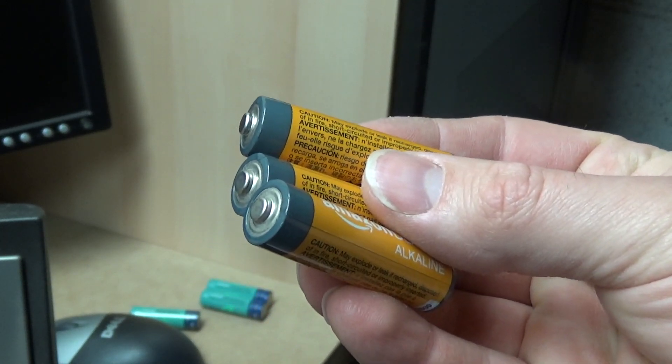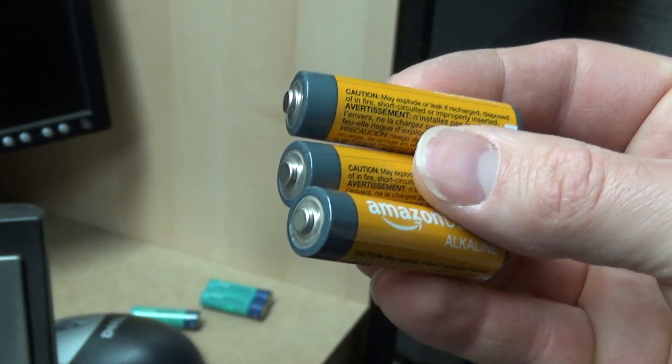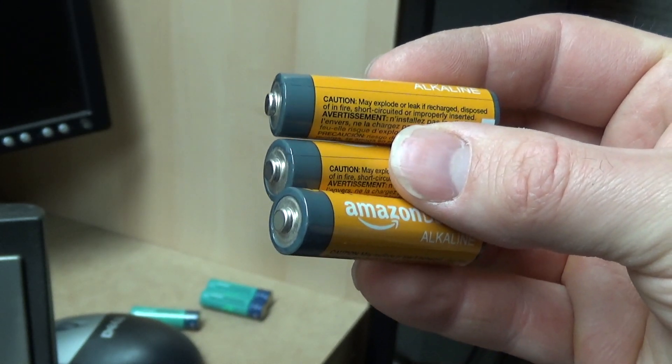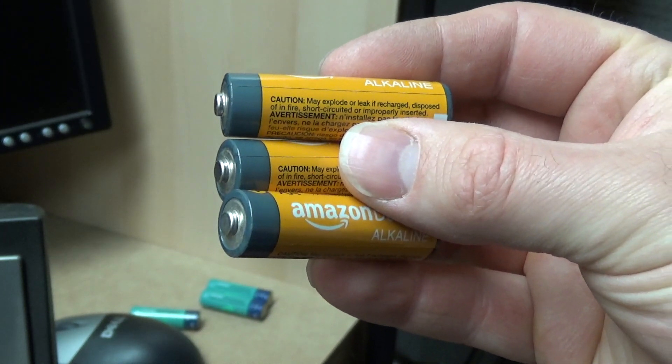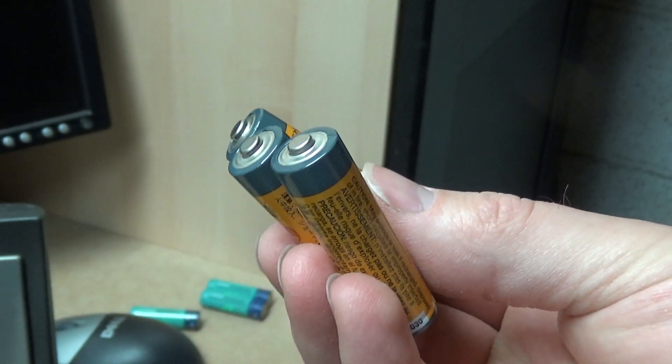I bought a few of them a Christmas or two ago because I needed some for candles and they worked fine for all the candles. I've had a couple left after that, so I've been putting them in miscellaneous things like thermometers and they've been working fine.